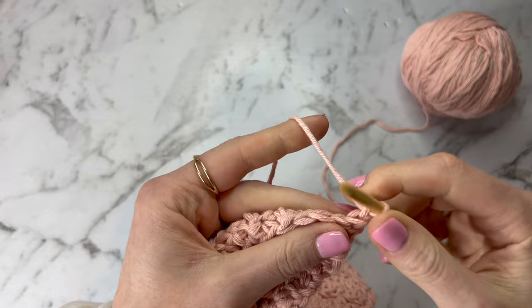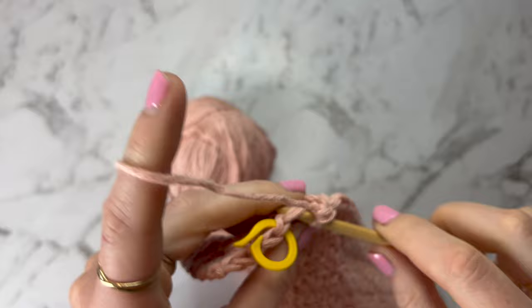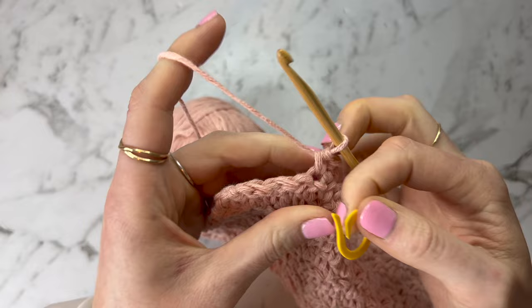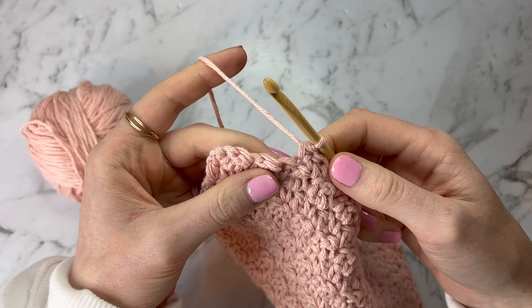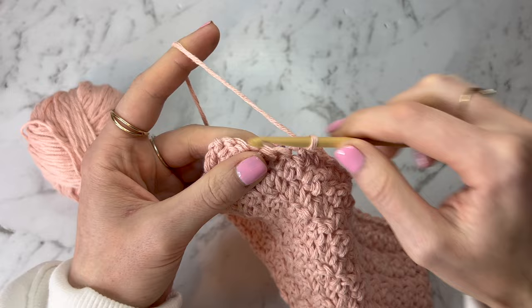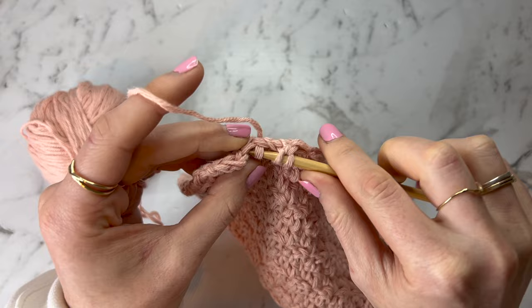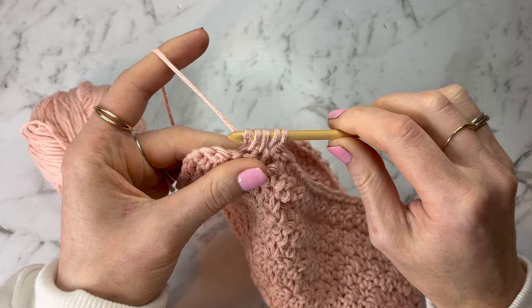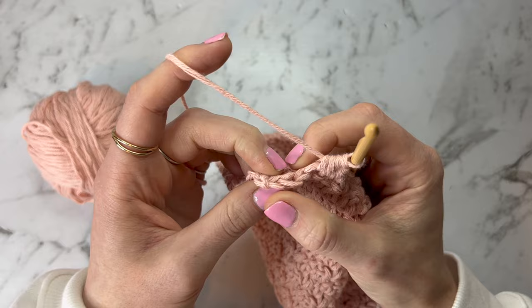Continue along the rest of the row until you get up to that stitch marker. Remove the marker and into the next two stitches we're going to do a decrease. If the next stitch is a double crochet, yarn over, insert, pull through — then straight into that next stitch, yarn over, pull through, and yarn over pull through all of the loops on the hook. I've skipped the last three stitches for me — the number will differ by size — and we're not going to stitch into them at all. Chain up and turn around.